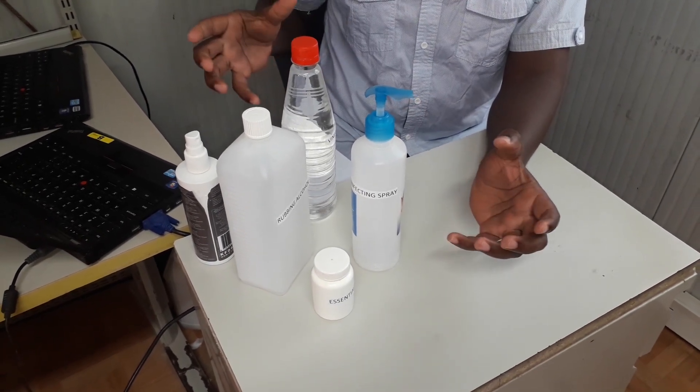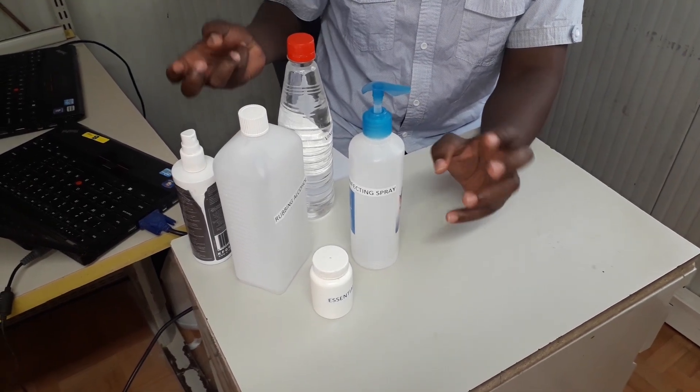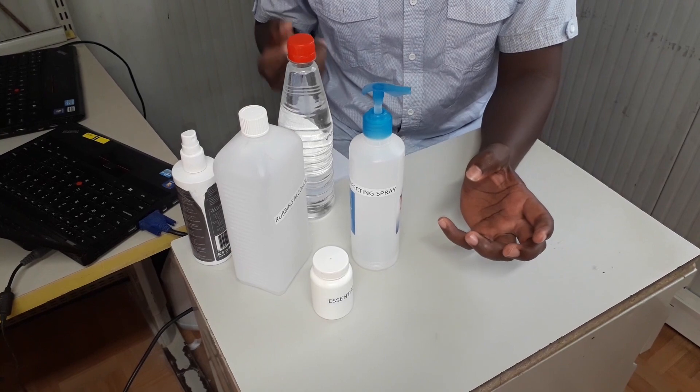In this mixture, you're going to have rubbing alcohol, vinegar, and essential oil. So let's begin.